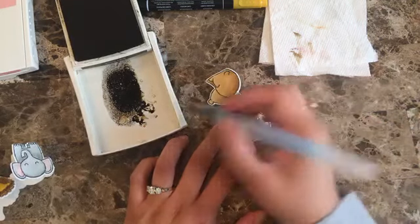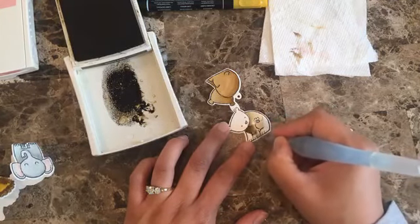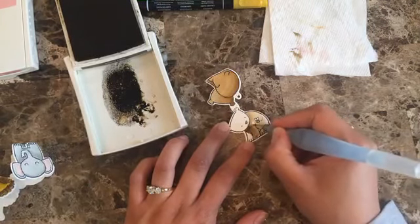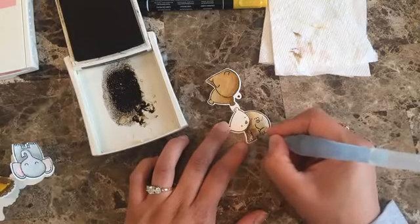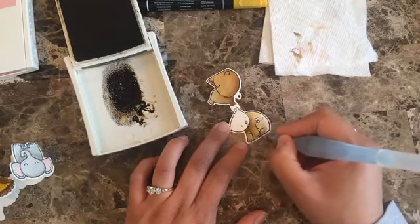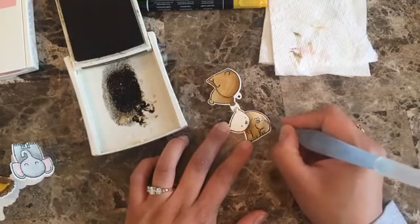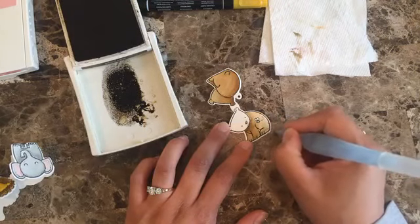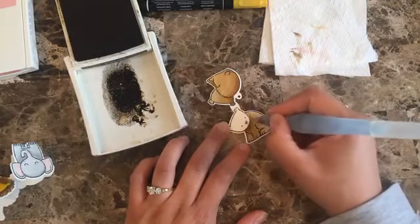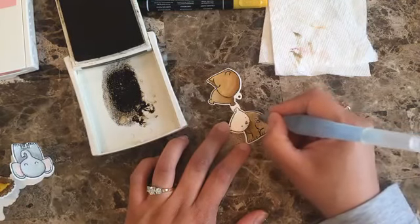Here we go — same as before, I'm going to go from where I think there's going to be more color to where there might be less. It's really easy to use watercolor with the Aqua Painter brush. Stampin' Up has Aqua Painters — I believe they come two in a pack — and I really use them a lot especially for coloring.